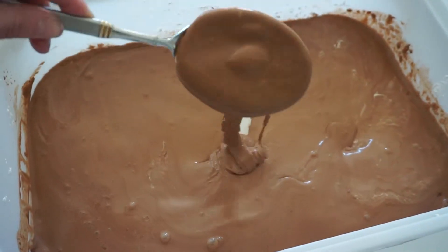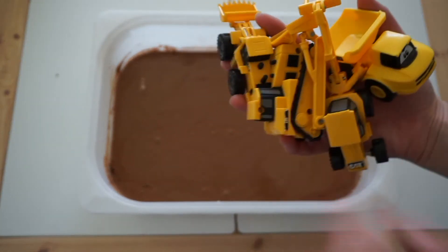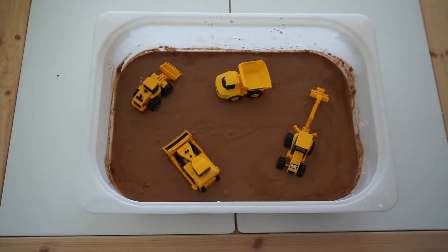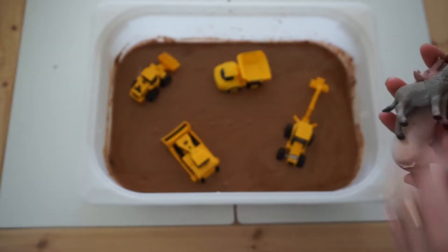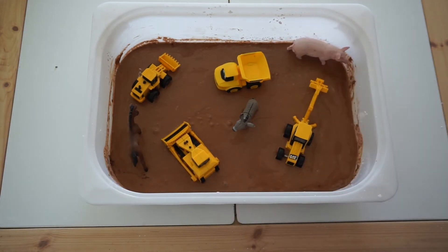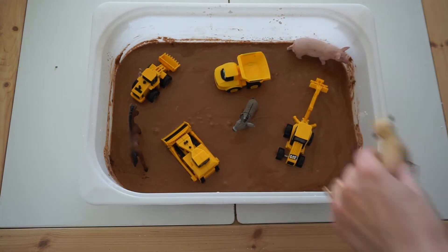Now after you've reached your desired consistency, it's time to add your loose parts. My kiddo is obsessed with trucks, so I decided to add construction vehicles to wash, but you can also add animal figurines as well. Anything goes — just keep it based off of your kid's interests to prolong the play as long as possible.